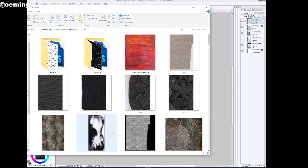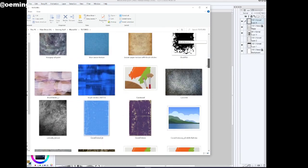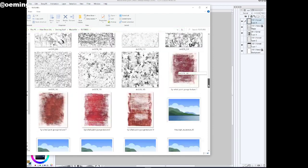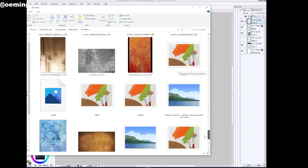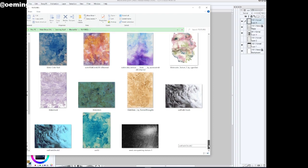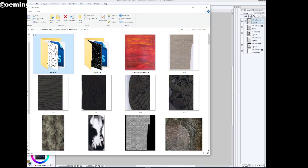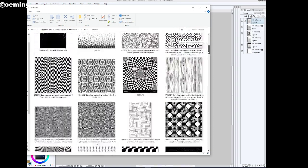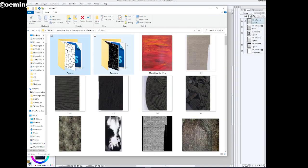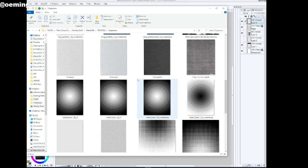These are all different textures that I use and can put into backgrounds. Usually what I end up doing is lowering the opacity super low so you can barely see them. There's everything from stuff I just grabbed online to watercolor patterns I made myself, lots of little tools and stuff. Here's a zipatone, and this is what I'm thinking will work here.